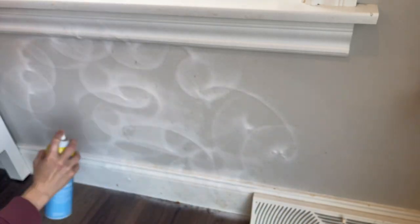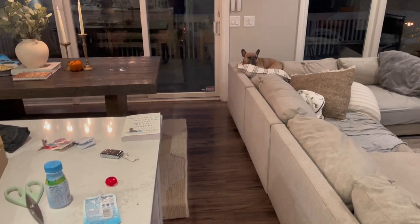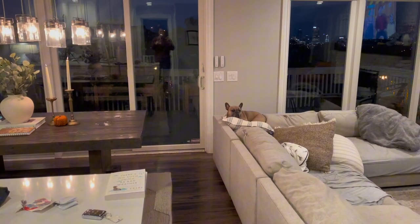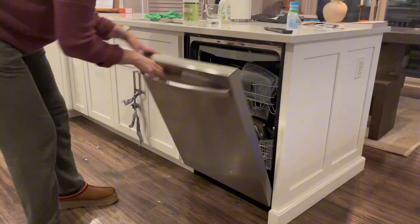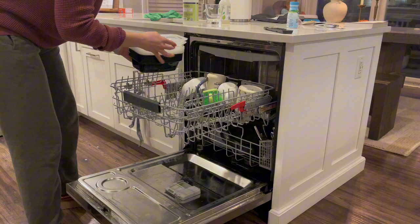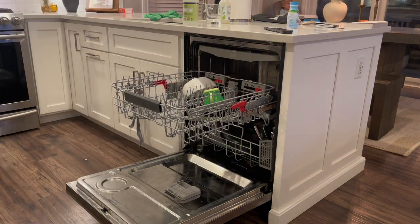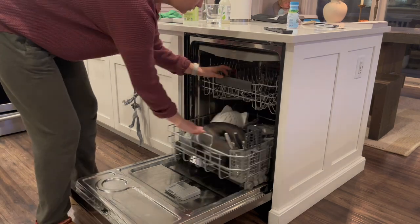Hello everyone and welcome back to another cleaning video. It is just after 7 a.m. and it is currently still dark outside. It's a nice crisp autumn day — actually about 30 degrees and we got a little dusting of snow this morning. It is a perfect day for cleaning and I am feeling extra motivated today, so I've got a lot of cleaning motivation coming your way.